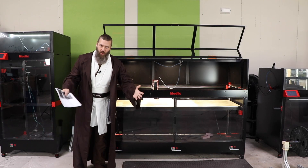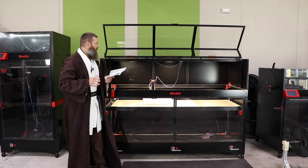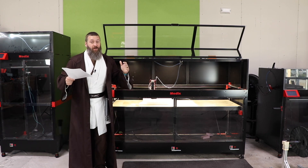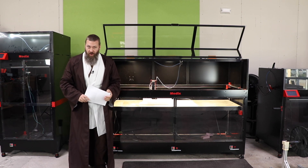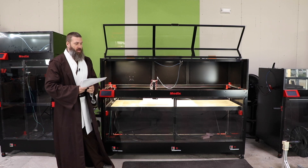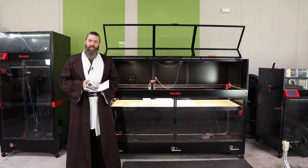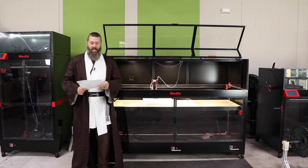Hey there, it's Brandon Hart, the EcoStruiter, and this is just a quick and dirty one because I wanted to call out the fact that Modix has just posted a bunch of new information about the Generation 4 machines. Just real informal, just going to run through what some of these things are, what they mean, how they compare to V3 and stuff like that.